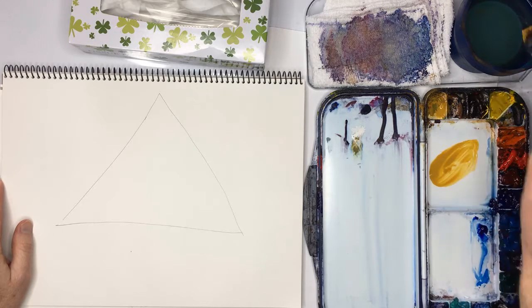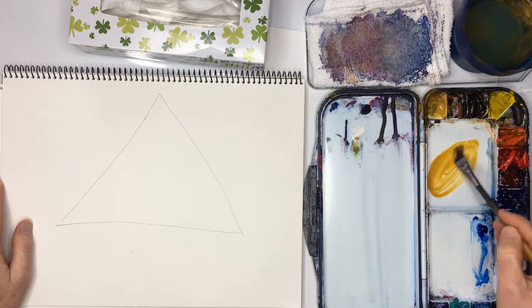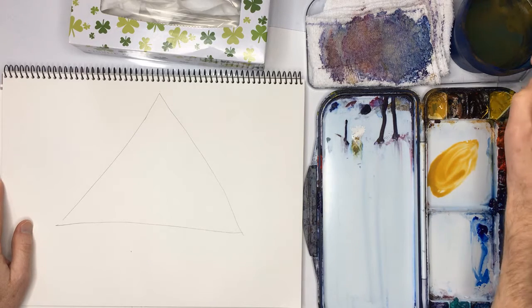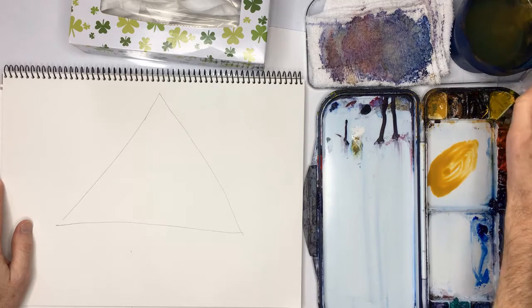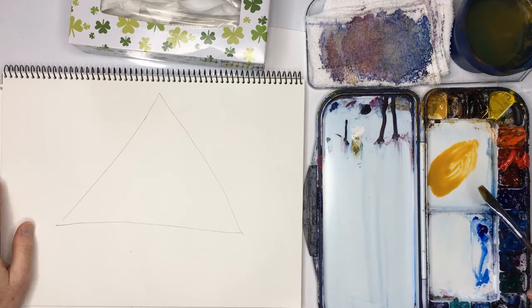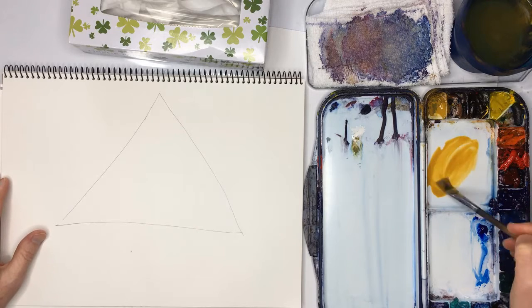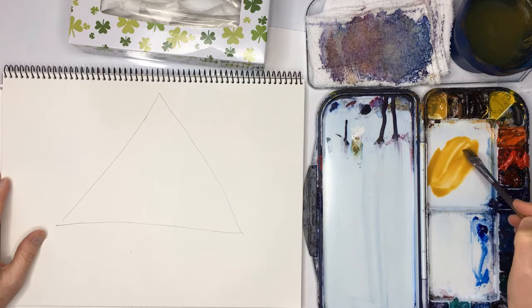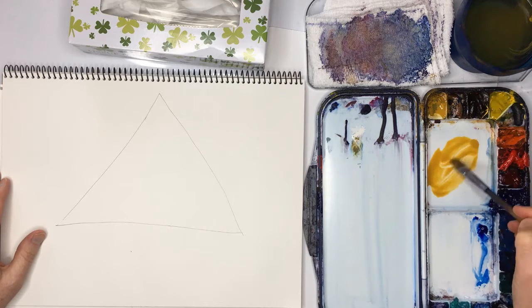Actually, I'll tell you the reason now. Basically, if you use yellow for skies and you mix it with blue, it tends to go green. You can still use yellow for skies, but you just have to be careful you don't mix it with blue. So if you use yellow ochre instead, that doesn't happen — it doesn't go so green, not so easily.